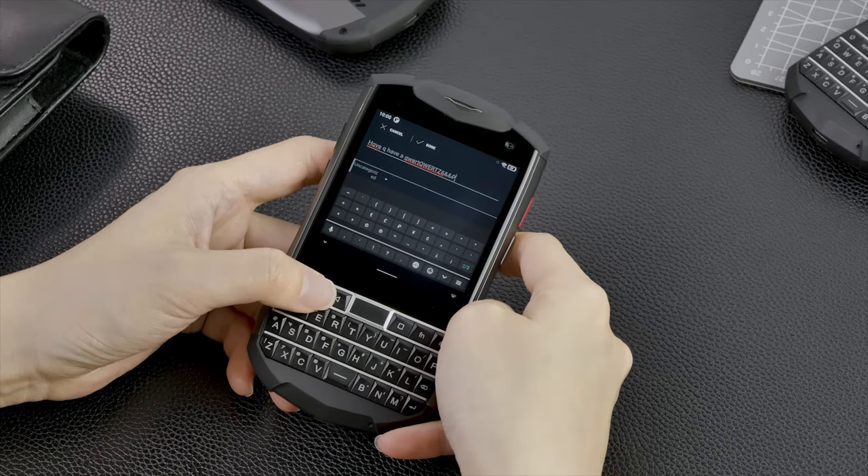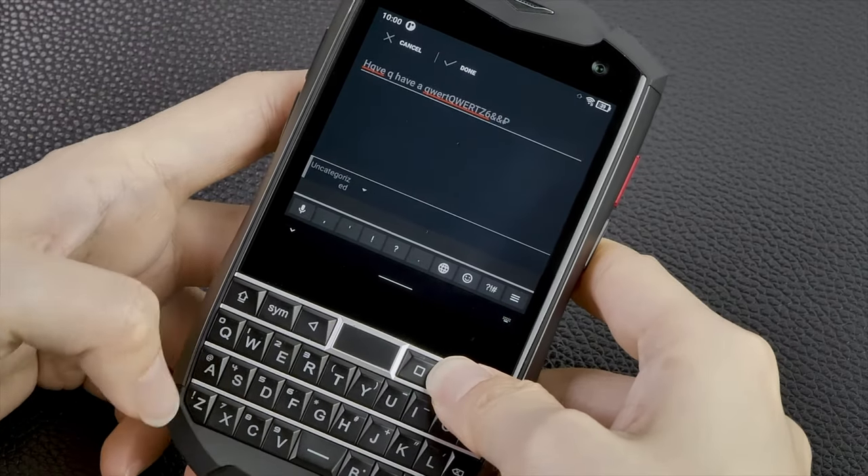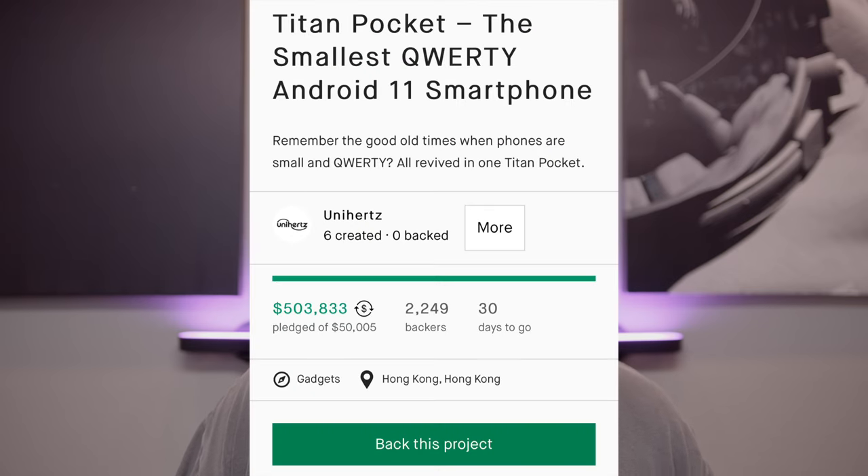It's still going to have the dedicated fingerprint sensor just below the screen. I like what they're bringing to the table here. On their Kickstarter, they had originally set a $50,000 pledge goal, and just today — within the first 24 hours — over $500,000 was pledged, over 2,200 backers, and there's still 30 days to go.